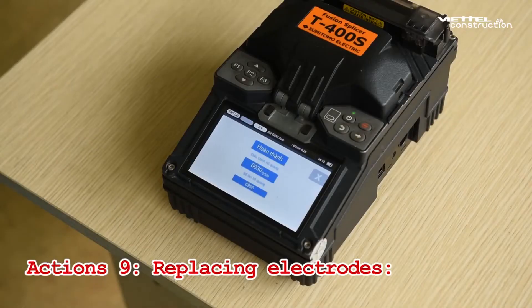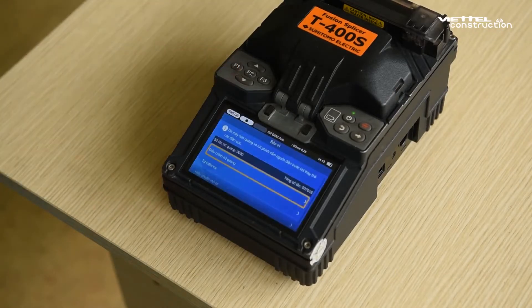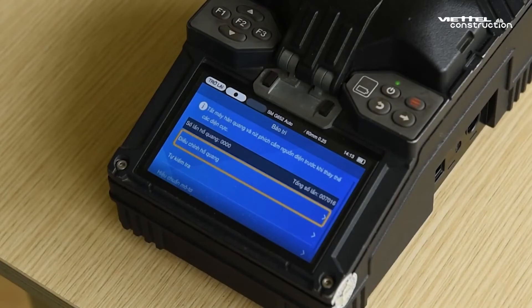Step 9: Replacing electrodes. Normally, each pair of electrodes has an average life expectancy of 4,000–5,000 times, after which the needle will be oxidized, leading to welds that do not guarantee quality, so they need to be replaced.